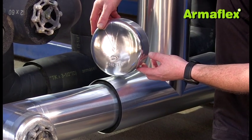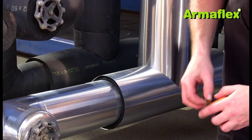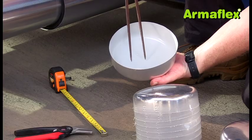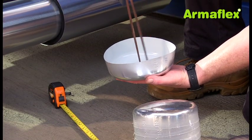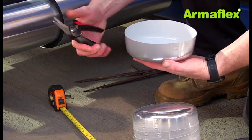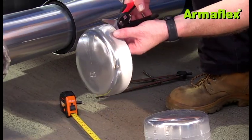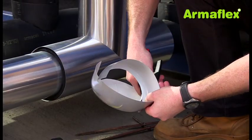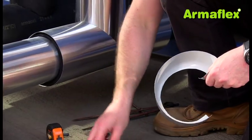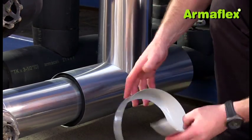Where there is a reducer causing a stepped pipe section, the cladding can be finished by modifying an end cap. The smallest of the pipe diameters is measured and marked onto the inside of the end cap. Using the marks as a guide, this section can now be removed using cutting shears, and the end cap can be fastened into place.